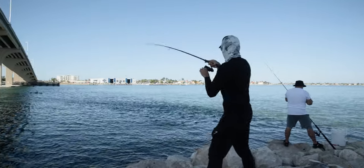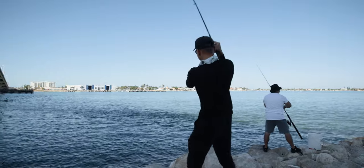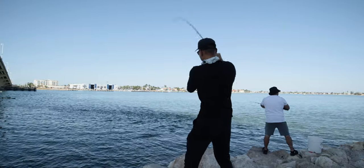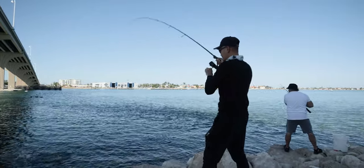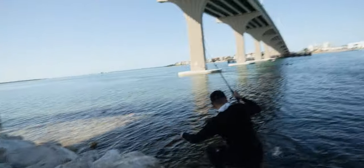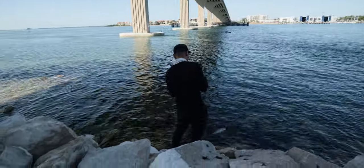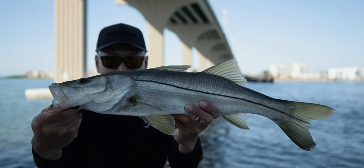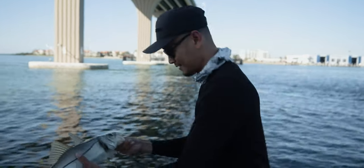Oh yeah, that's a decent snook - hit the greenback! On the free line? No way, yeah, free line. Oh yeah dude, that's a nice one. He choked out that greenback, he freaking inhaled it. I thought it was a snapper but it's a nice little snook, probably 21, 22 inches. We're gonna put him back in the water and see if we can get on some more with the live greenbacks. Alright, see you buddy.